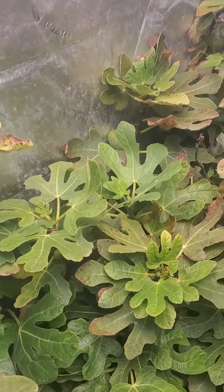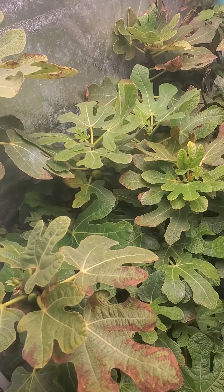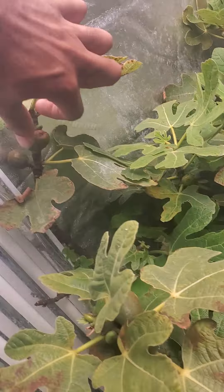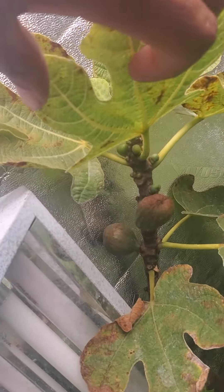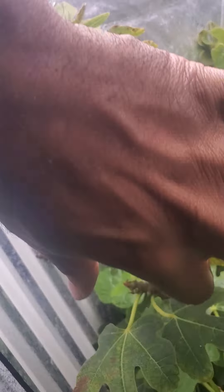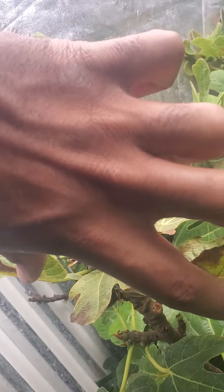Indoor Garden 83 — this is the update on the Olympia fig tree. Starting to get some ripening ones finally, and new ones too, but they're not ripening yet. They got to turn away brown and get soft.